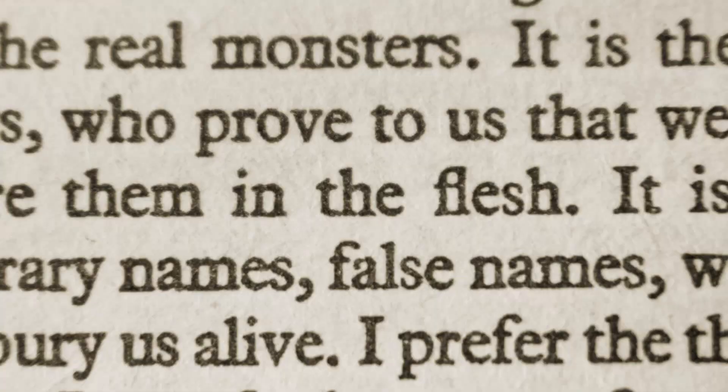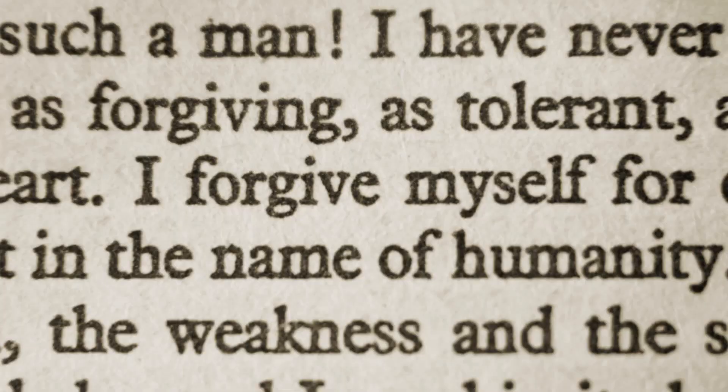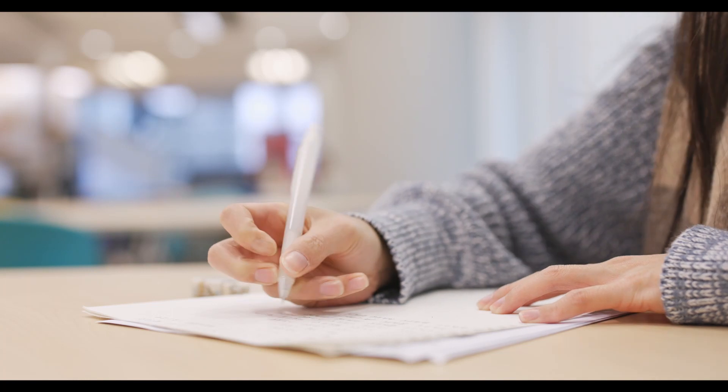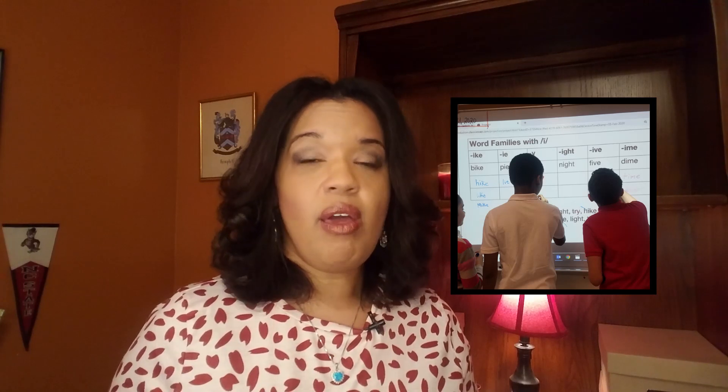One of the most important roles as an ESL specialist is that I make sure that I expose my students to a wide variety of content academic vocabulary so that they're able to participate in the content classroom as well as understand vocabulary at their grade level. Because of this game I'm about to show you, my students have had more confidence when coming across unknown and unfamiliar words because they have word attack strategies, as this game allows them to review the meanings of prefix and suffix words. The only materials you're going to need are a white or black board and a pack of Uno playing cards.